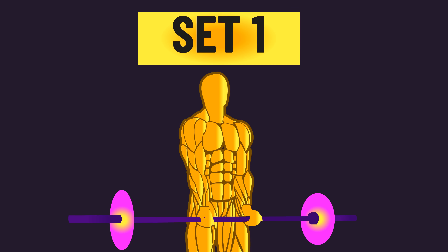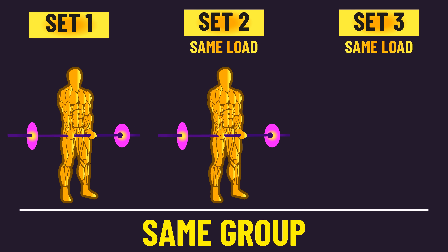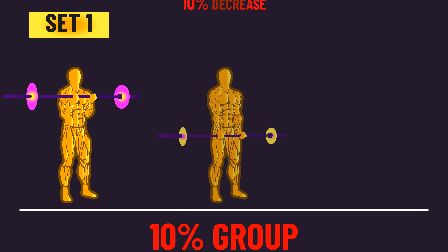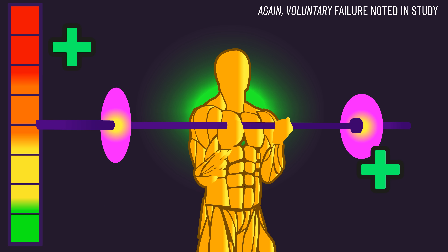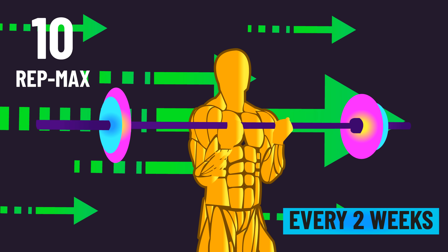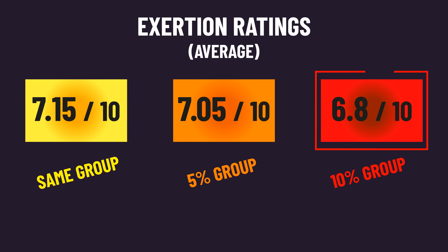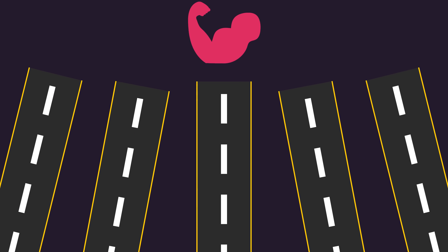On the first set of each exercise, all subjects used a 10-rep max load. One group kept the same load on the remaining sets. A second group decreased the load by 5% on the final 2 sets, and a third group decreased the load by 10% on the final 2 sets. All groups ended up seeing similar biceps hypertrophy. Interestingly, the group that decreased load by 10% subjectively rated their sessions as slightly easier, despite similar growth. You could also increase load across sets resulting in fewer reps, and a study comparing this to more typical training found similar muscle growth — showing there are many different pathways to hypertrophy.